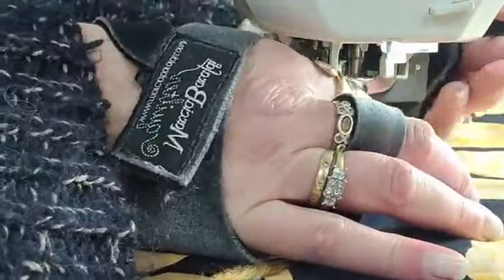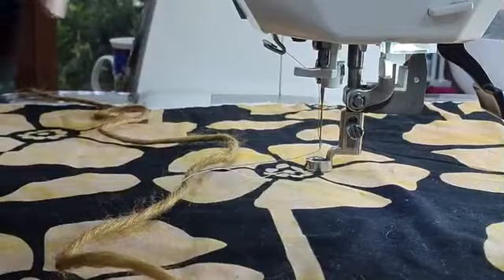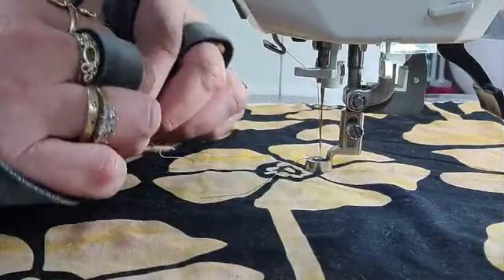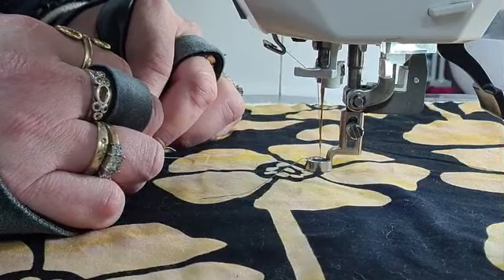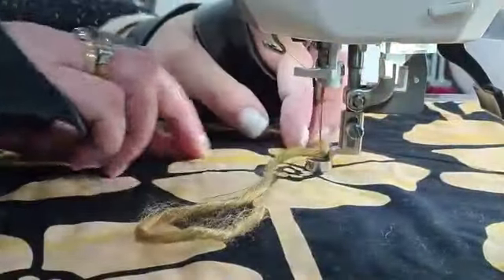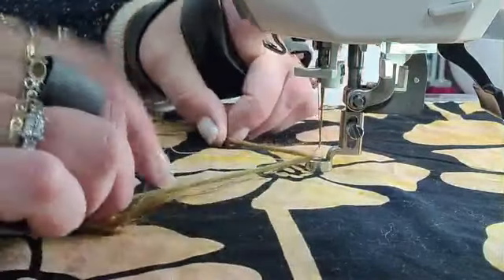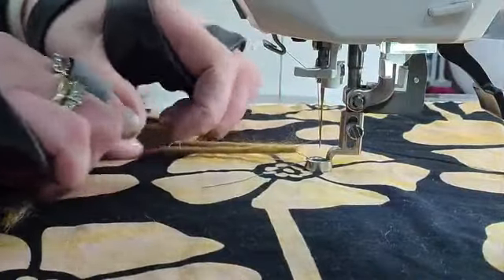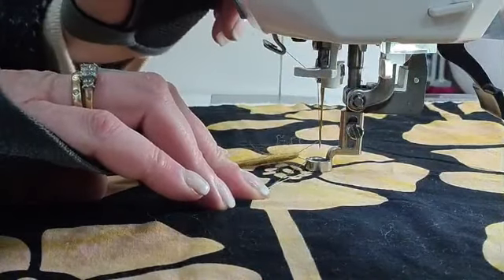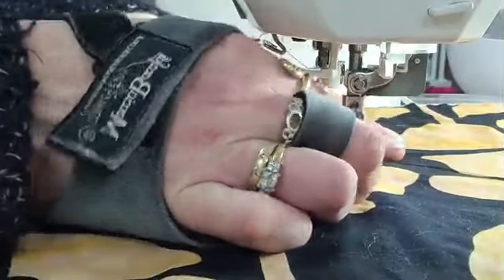I'm going to need my fabric and grab that bobbin. When you first start with couching, you really need to hold your bobbin thread. I'm just going to put the needle down and make a bit of a knot. I've popped the wool behind the thread, between the needle and the foot, and I'm going to grab that and pull it forward. I don't want to put a lot of pressure on the needle, so I'm holding on to my thread tails and the wool.